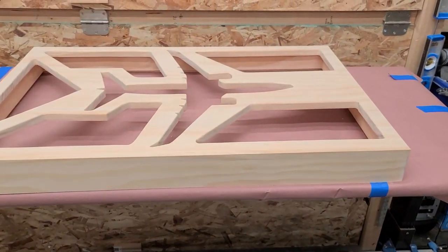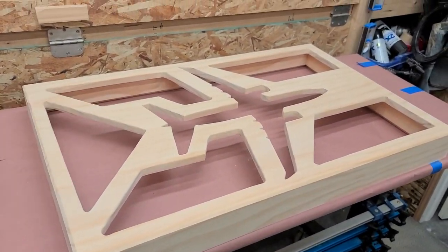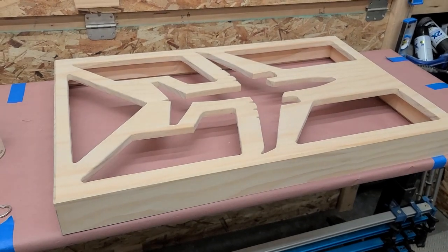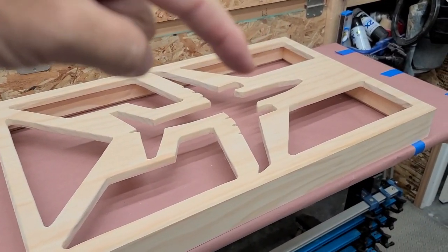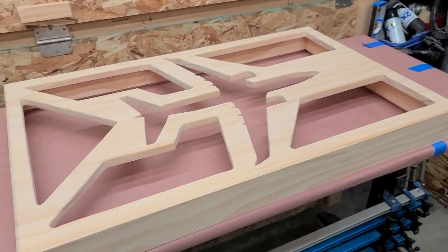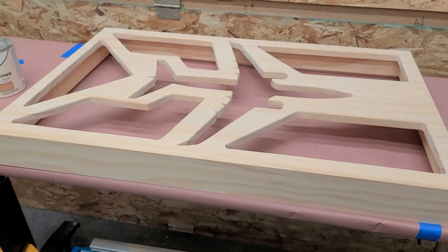So here's the project for today. I'm working on this shadow box, and it is just an outline of a C-40 clipper, which is a Navy cargo aircraft, a place for a flag, and some outlines for different awards and stuff. This is made out of radiata pine. I got it from Home Depot, and it's all dimensional lumber.